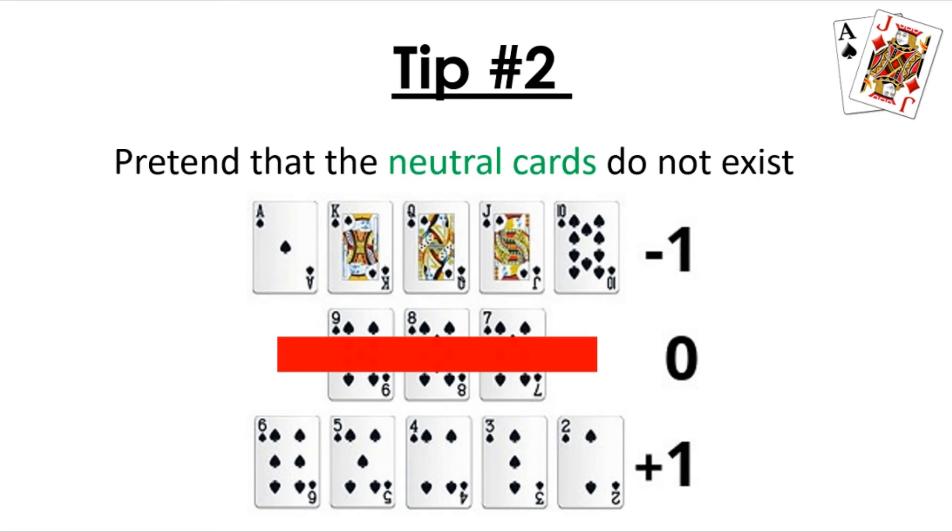Tip number two is to pretend that the neutral cards do not exist. Seven, eight, and nine are all valued at zero, so they do not affect the count whatsoever. By just not paying attention to these cards, your mental process goes way faster. No matter what tactic you use, they won't affect the count. So it's just way easier and more effective to remove these cards from your thinking — every time you see a seven, eight, or nine dealt, pretend it doesn't exist and move straight to the next card.